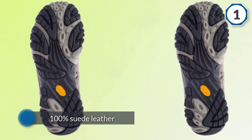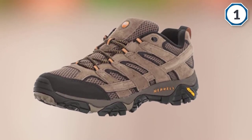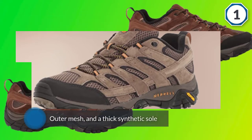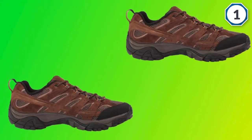The Merrell Men's Moab 2 Vent hiking shoe is made of 100% suede leather with an outer mesh and a thick synthetic sole. The body material is very breathable to help keep your feet from sweating.